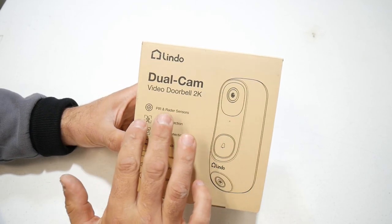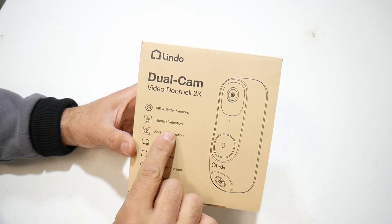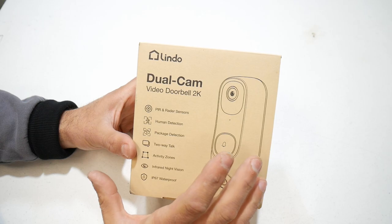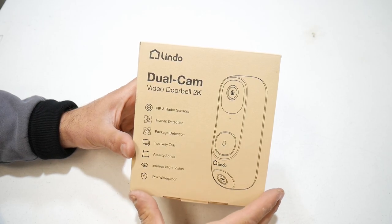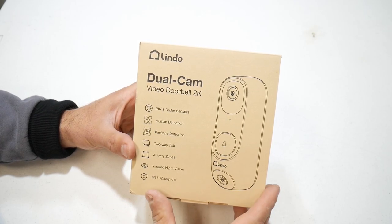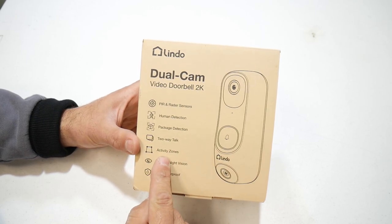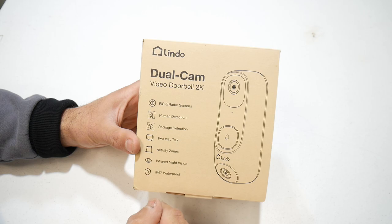This is a 2K doorbell. Besides motion detection, this also has human detection and package detection, which is a nice feature because you won't get all those false alarms that you get with other doorbells. It also has two-way talk. You can adjust activity zones, infrared night vision, and this is IP67 waterproof.